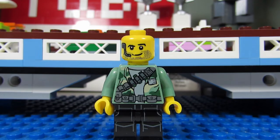Ozzy Bricks is an Australian LEGO YouTuber who is often found on the Asia Pacific Saturday stream. He's a talented builder who has recently built a hugely massive Avengers Tower MOC. Check out his channel to be amazed!